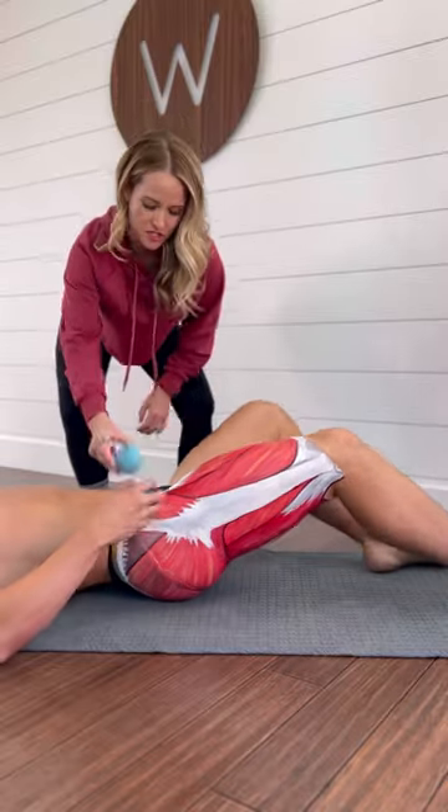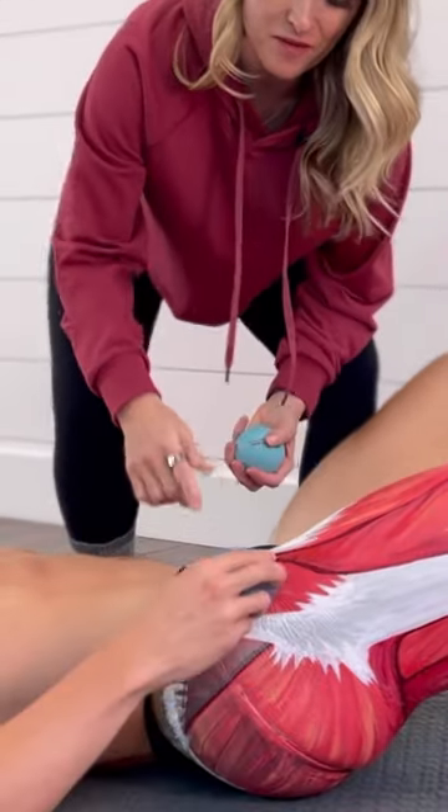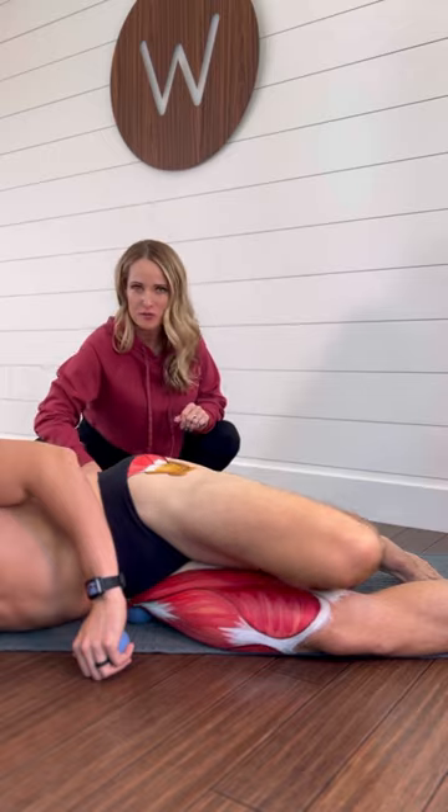Grab a softball — we're going to do some massage. You're going to put it right on the TFL muscle, the tensor fasciae latae muscle. Then you're going to roll onto the side, taking nice deep breaths, shifting your weight back and forth a little bit.